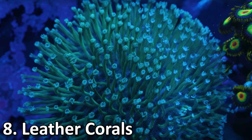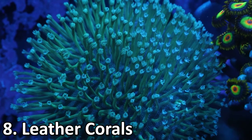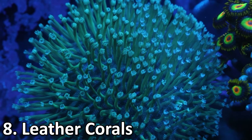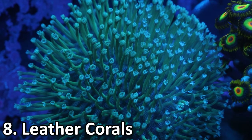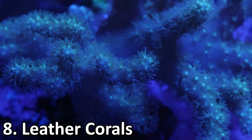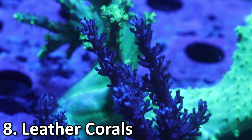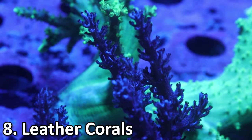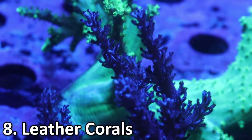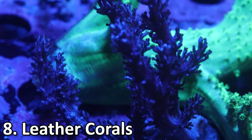Coming at number 8 is going to be leather corals. These guys are also a soft coral, so you don't need to worry about dosing calcium or alkalinity into the water, and they're going to like higher nutrients with your phosphates and nitrates a little bit higher. These guys are also a little bit invasive, and especially some like the Kenia tree or Sinularia can take over rock structures by fragging themselves and flinging frags all over the place.